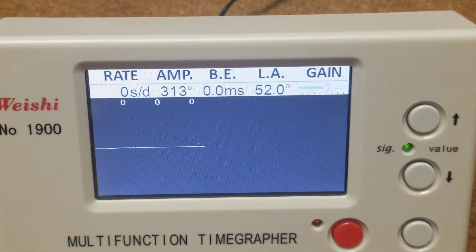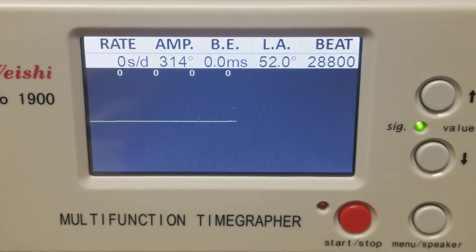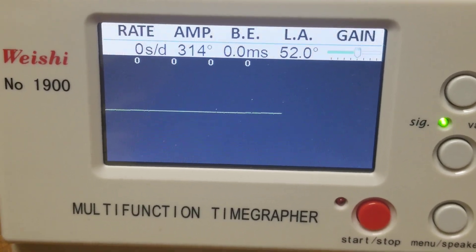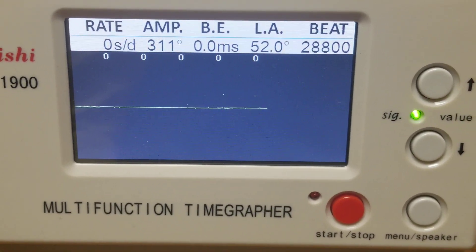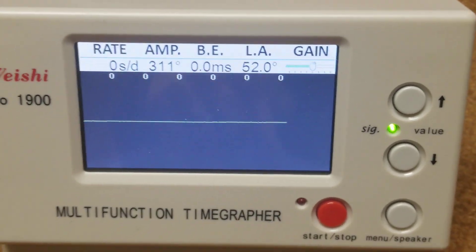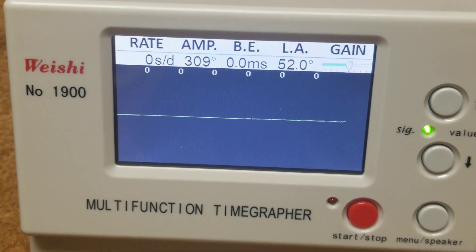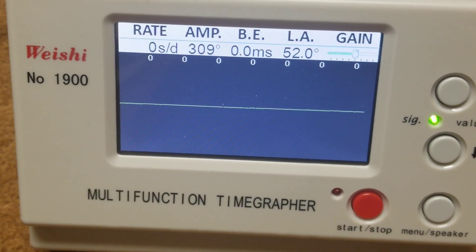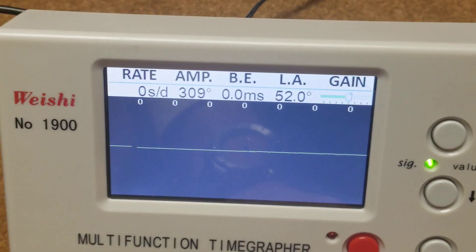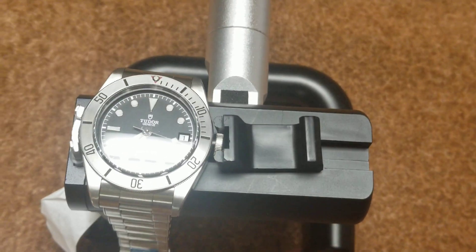From what you guys can tell, it looks to be performing well within COSC standards — minus 4 to plus 6. It looks pretty much perfect with timekeeping, dial side up. Very healthy amplitude at around 311 degrees. No beat error. The beat rate, as you can see, is 28,800 vibrations per hour. And as you can see, there was literally no gain and no loss — dead even at a rate of zero seconds per day. Kind of cool.